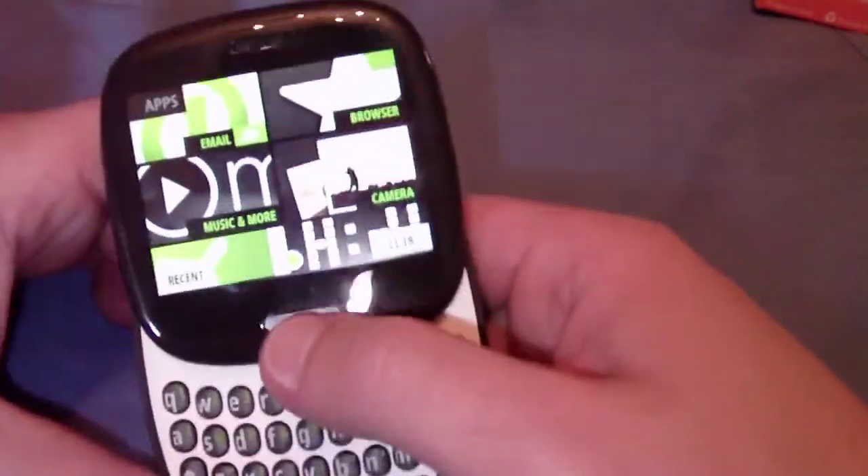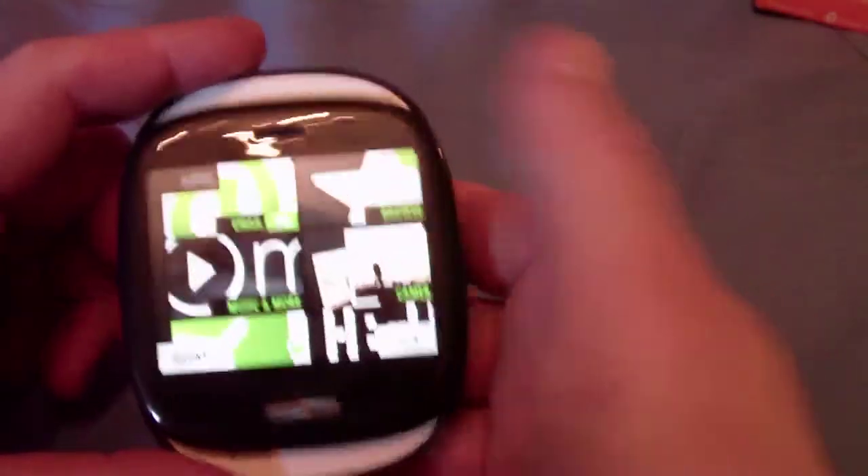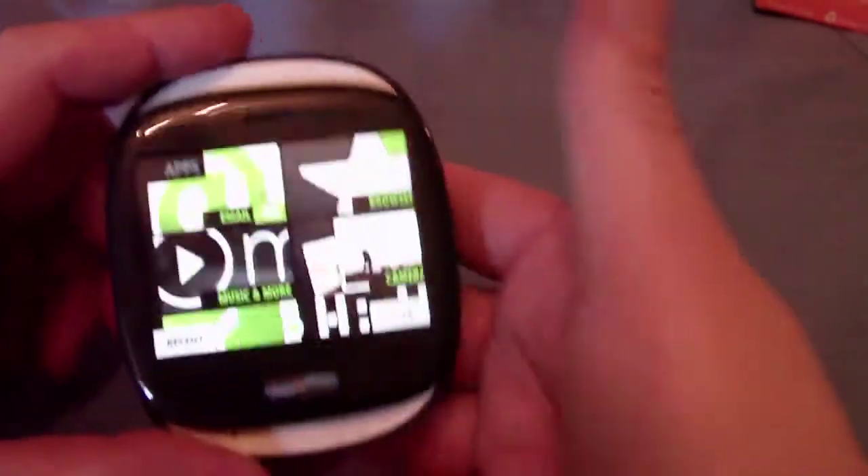Here we have a back button right below the screen. Turn the light off — there we go — and here it is. Slides back and forth, it's all touch.